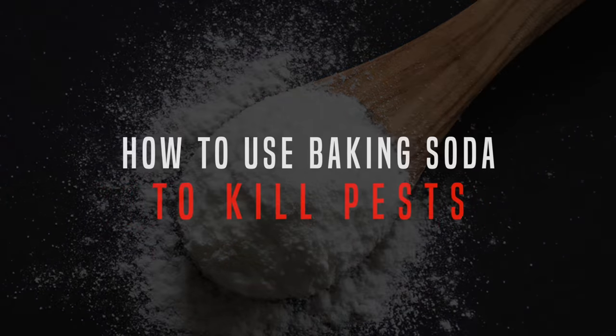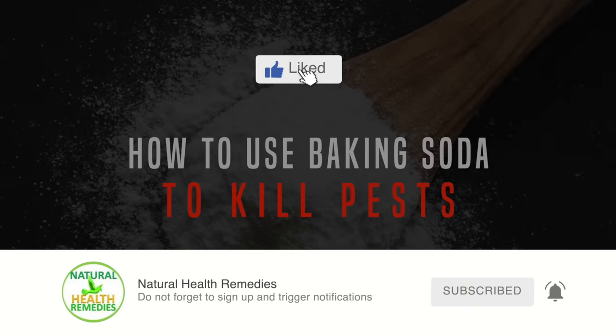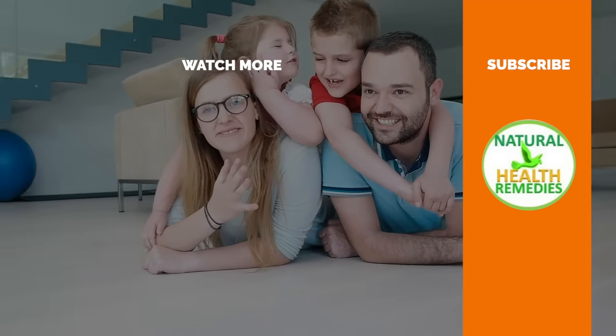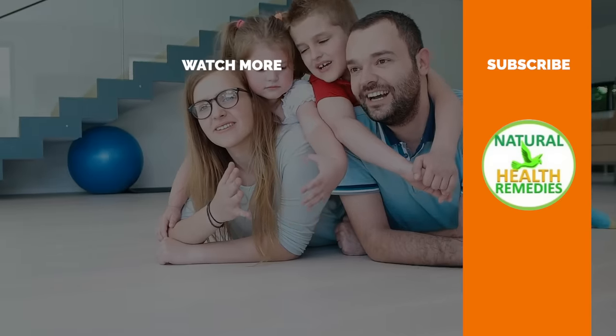I hope you've enjoyed this video. If you have, please subscribe to this YouTube channel and don't forget to give this video the thumbs up. And I'm sure you're going to enjoy our next video on a DIY natural cockroach killer using baking soda. Thanks for watching and bye for now.